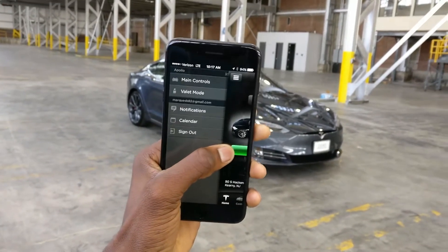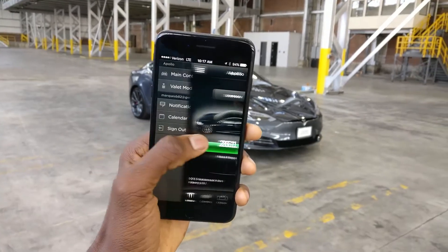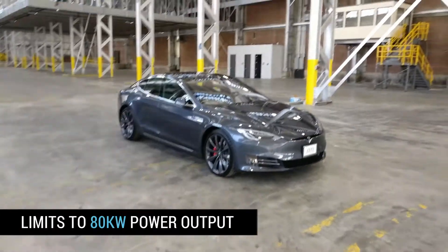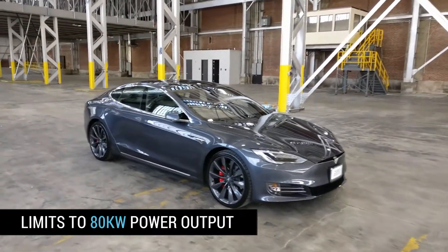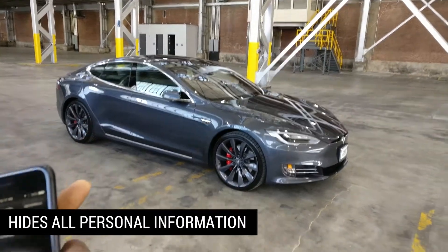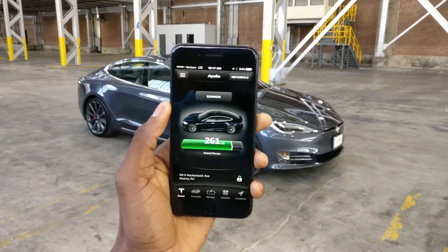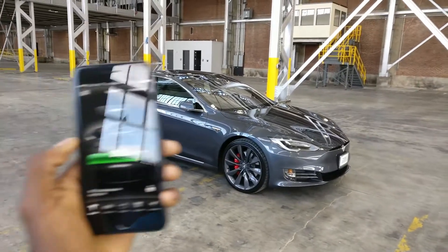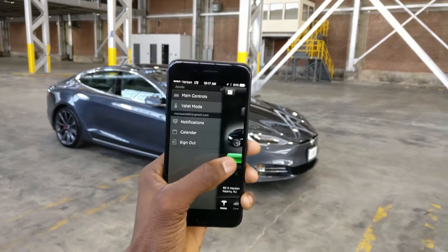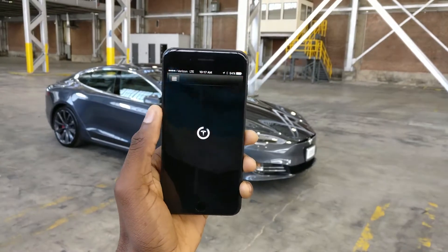The app looks really old — not a lot of iOS 10 design going on here. Right off the bat, the main controls are on the side. You can put it in valet mode, which super-limits the car's performance: it won't go super fast, limits you to 70 miles an hour, restricts your personal information in the dash, doesn't show your calendar events, and you need a PIN code to turn it on or off.